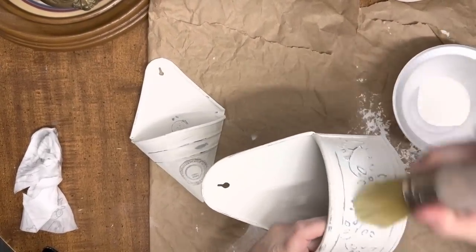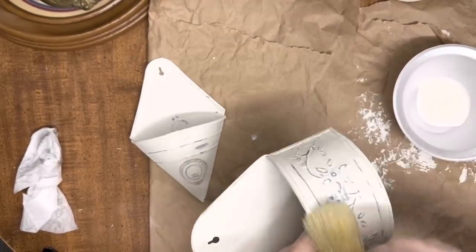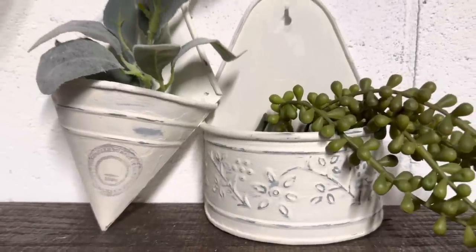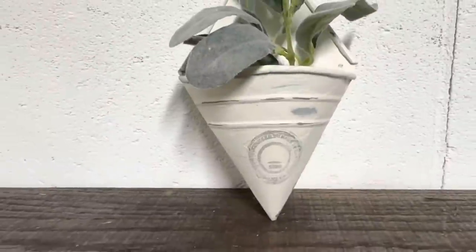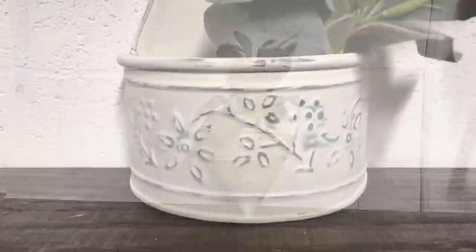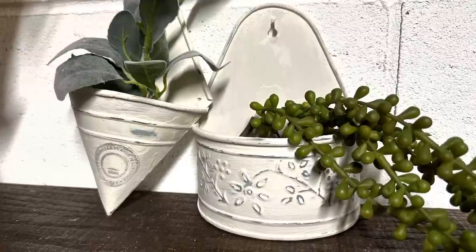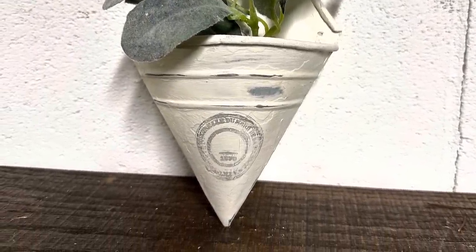Now I'm going to come in with the same Waverly clear wax and seal these. This does take longer to dry than the other waxes I use, but I love the smoothness and the texture of it — it makes me think of like cake frosting. These turned out really cute. I love the distressed look of them but not too distressed. These are also available on my website. They'll be so cute hanging together or individually in separate vignettes.